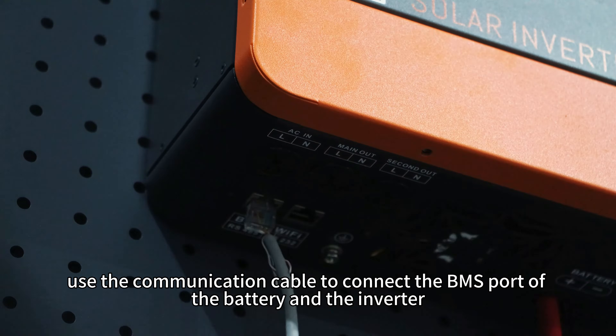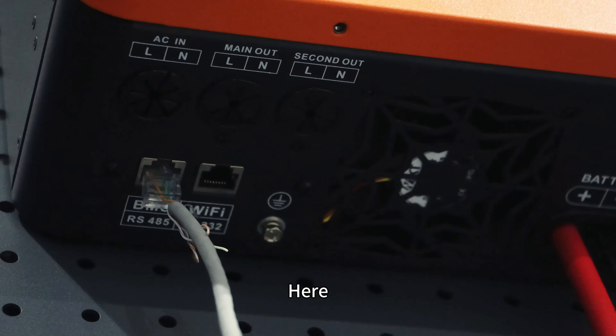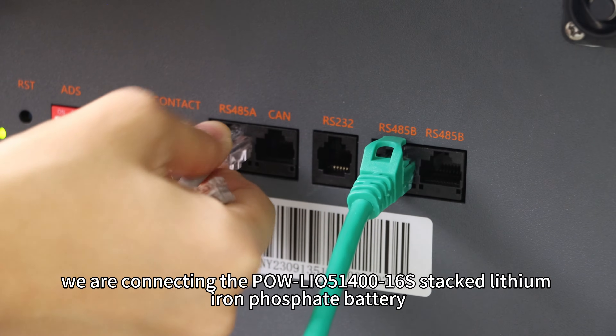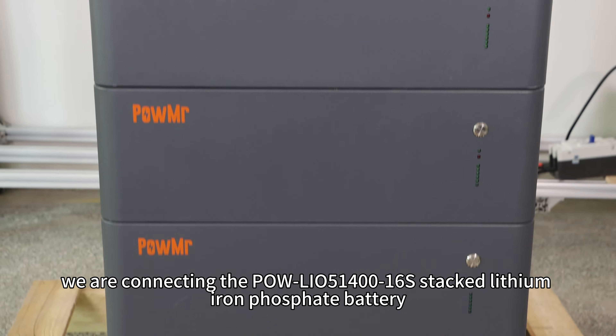First, use the communication cable to connect the BMS port of the battery and the inverter. Here, we are connecting the Pol LiL51-460S stackable lithium-iron battery.